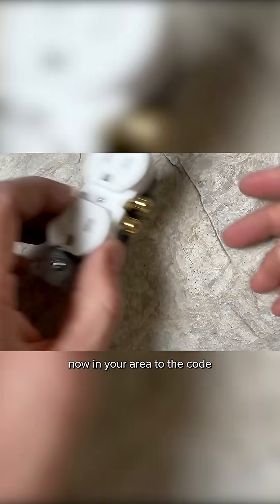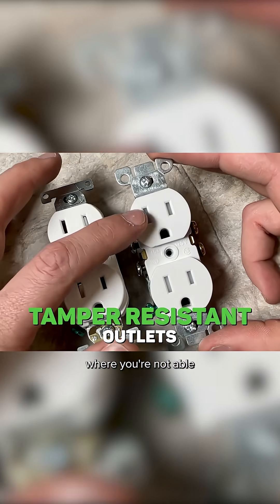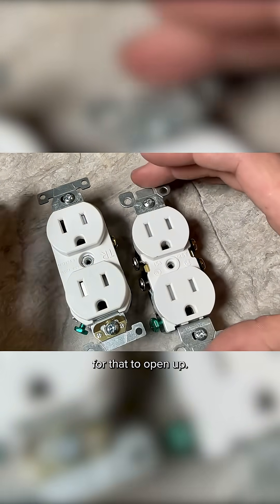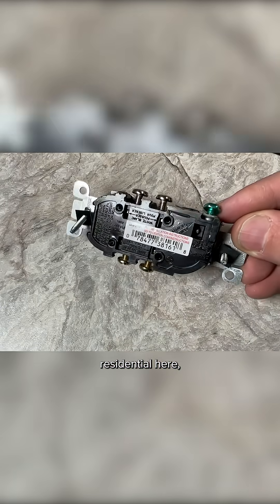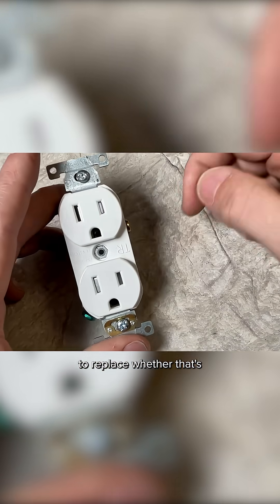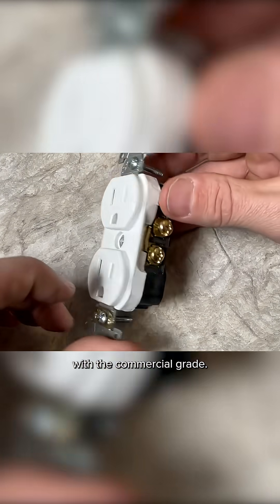In your area, to code, you're most likely going to need tamper resistant. Pretty much everywhere now you need tamper resistant, where you're not able to introduce any sort of object to one side where somebody could get shocked — you have to apply to both sides for it to open up. This is the equivalent residential version and I do not recommend it. It's overall pretty cheaply made, so if you're taking the time to replace, go ahead and get at least one step up with the commercial grade tamper resistant.